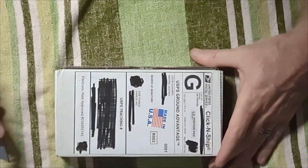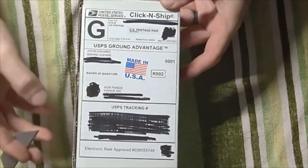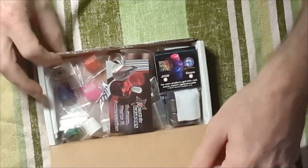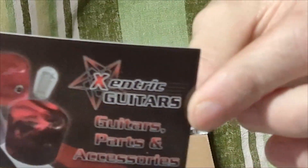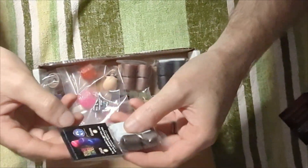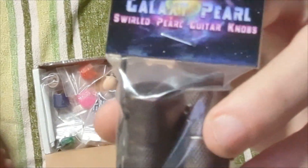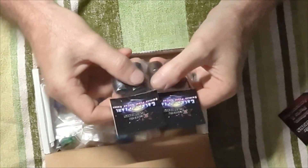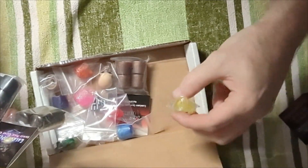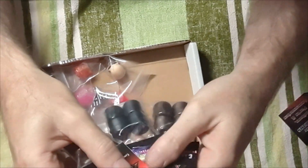Got another quick unboxing. Today we have a package in from Zentrick Guitars — get a first look at Zentrick Guitars. They have sent us some amazing looking knobs for the showcase bass. Justin over at Zentrick was the first vendor to jump on board and say, 'Hey yeah man, we want to be a part of this project.'